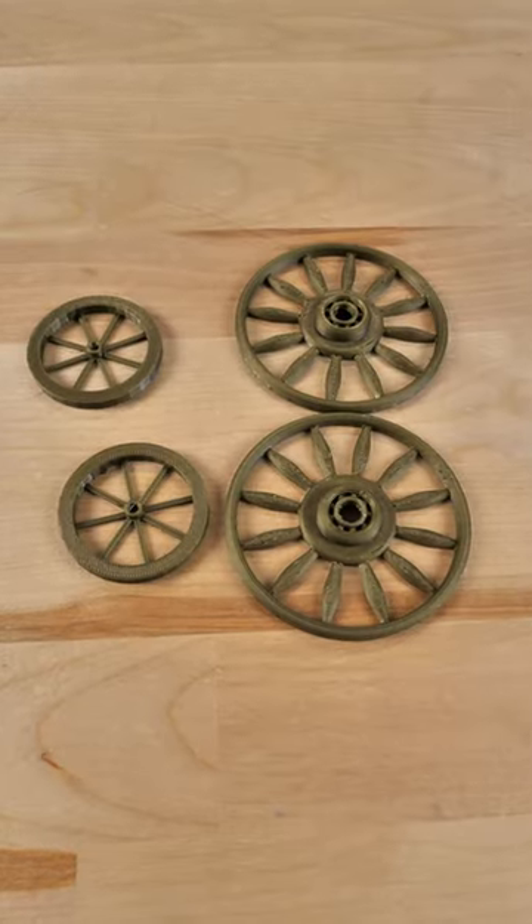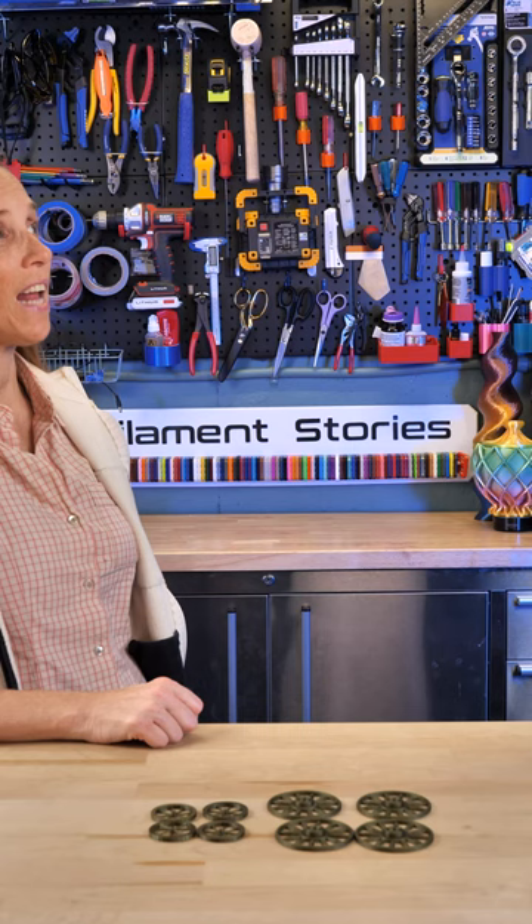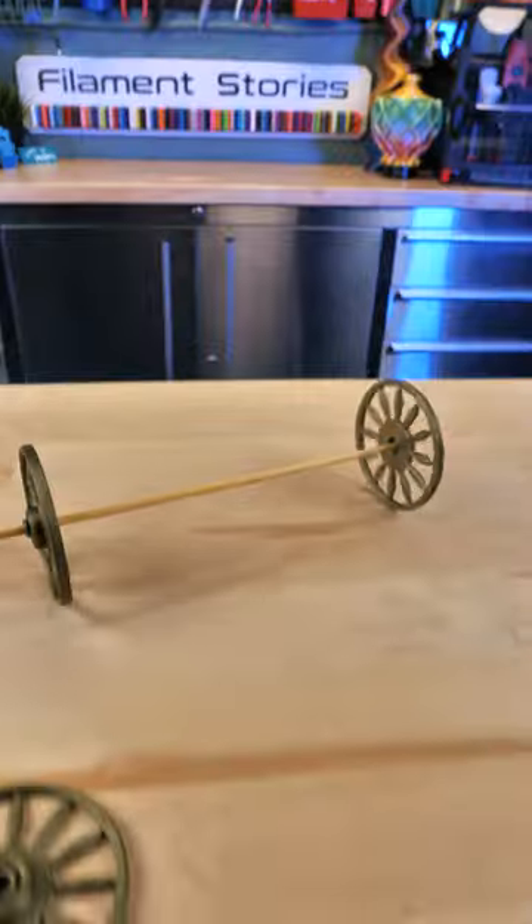They look great. What do you think? They're fine. Do you have an axle? An axle. Skewers and toothpicks. Got it. Oh, it actually worked. Nailed it.